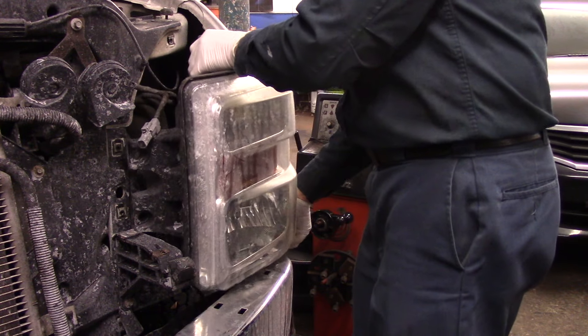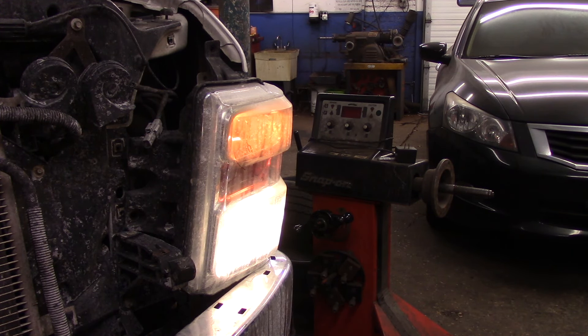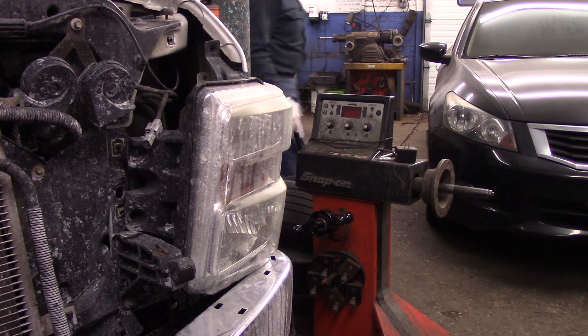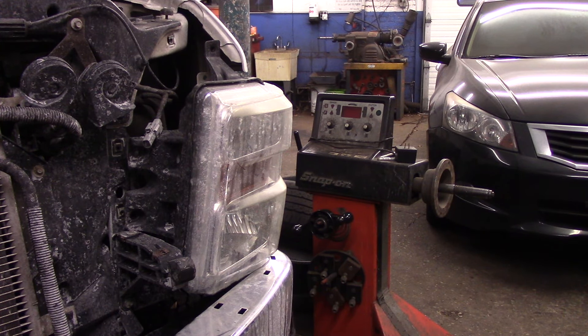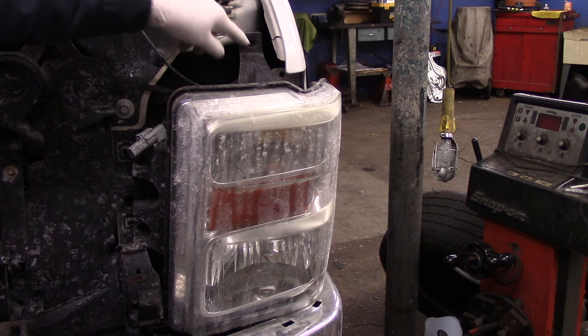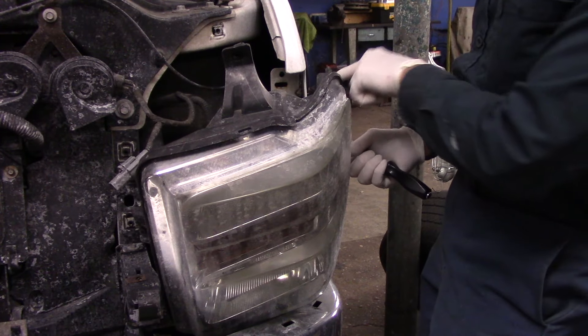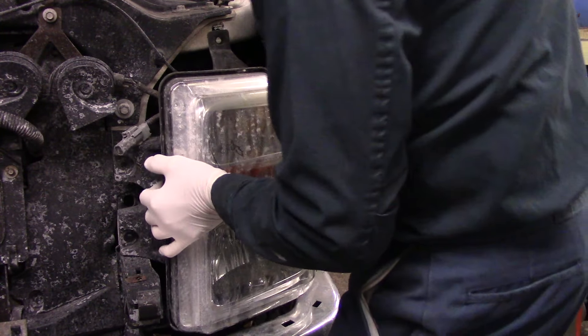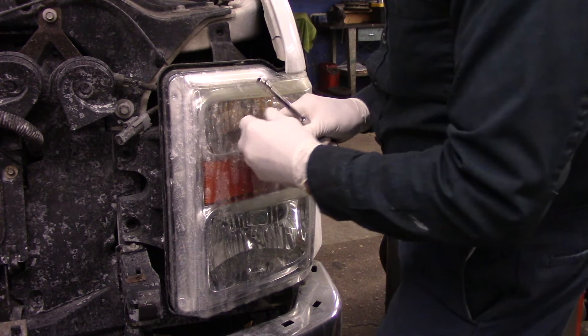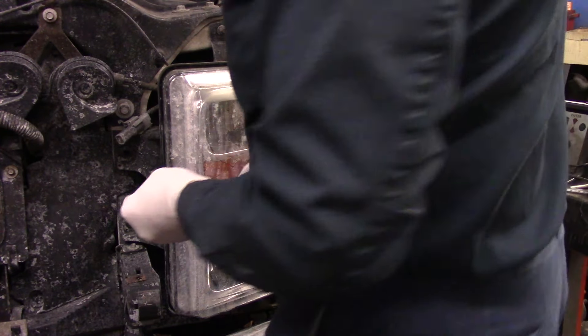Now before we do anything, we're going to go inside and test it. Our light is now working. We're just going to put those screws back in that we previously took out — the ones that hold it in here and here. We're going to put these pins right into the fender here first, just like that, and then catch this one and put the element down here as well.